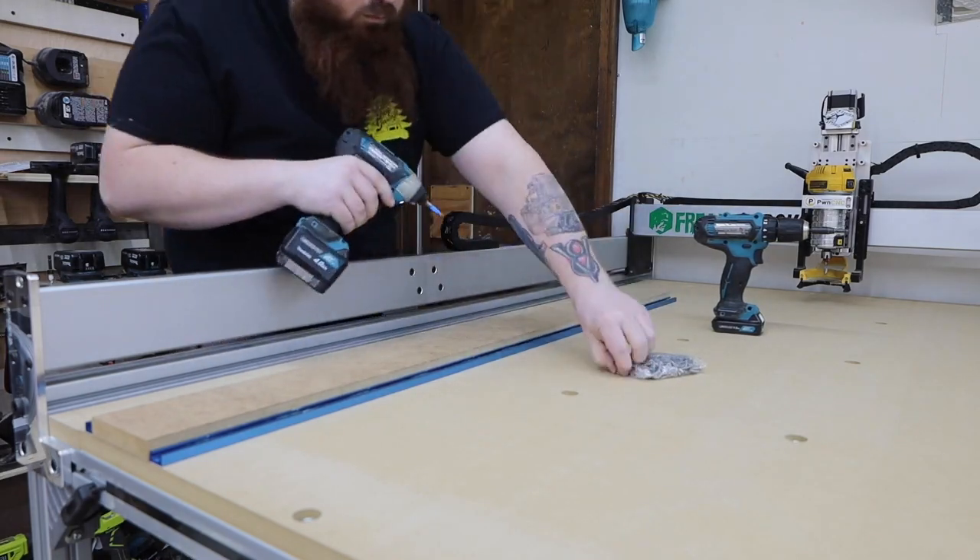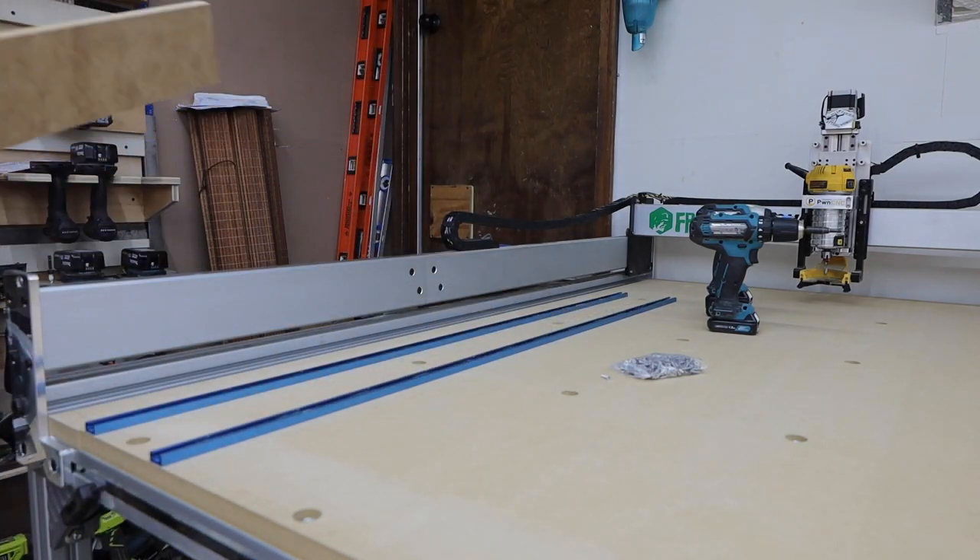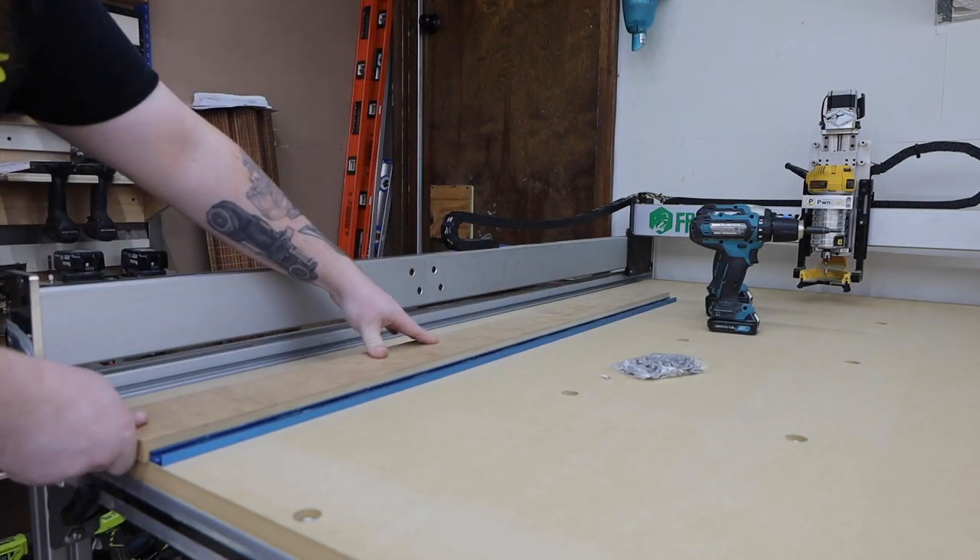Not only does this look really nice, but it allows you to replace single strips of MDF instead of the entire wasteboard. It also offers a ton of area for clamps.